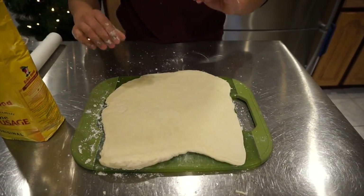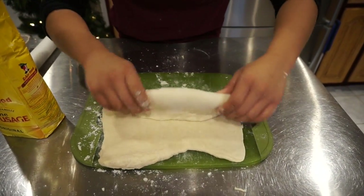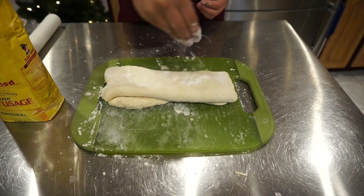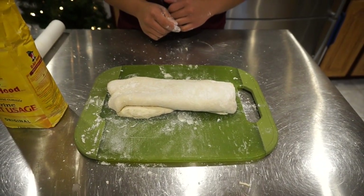Next we're going to fold the dough into three even portions and lightly dust the dough with flour. Repeat this step two more times.